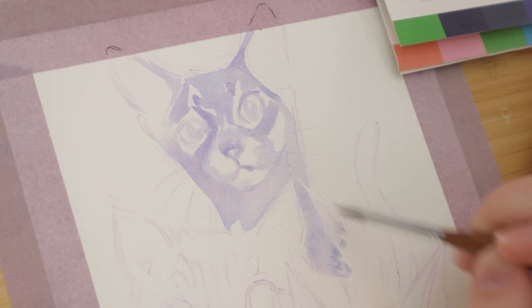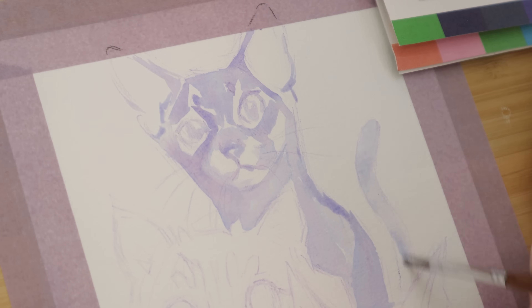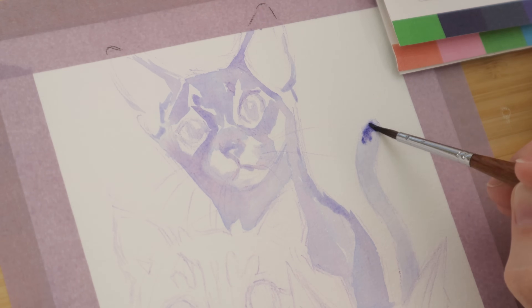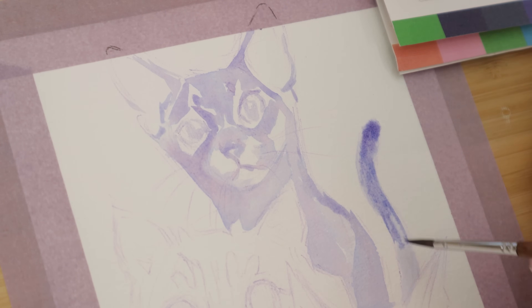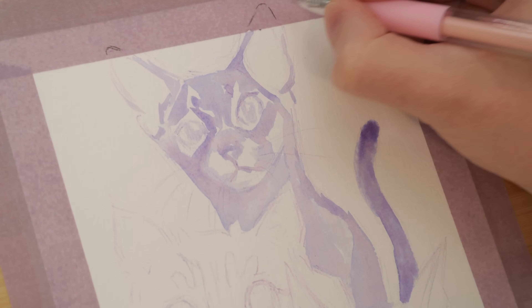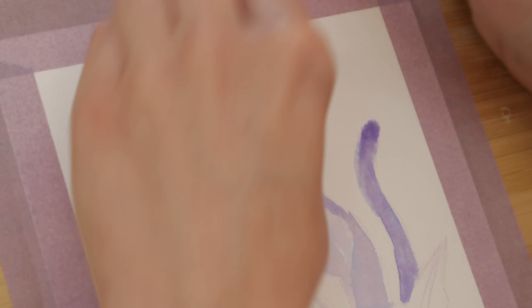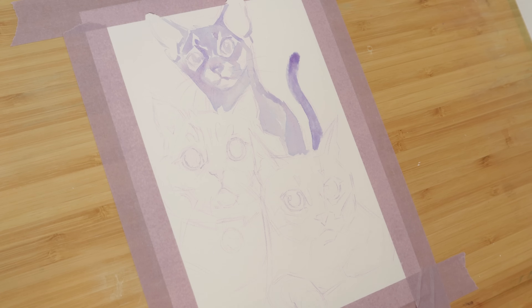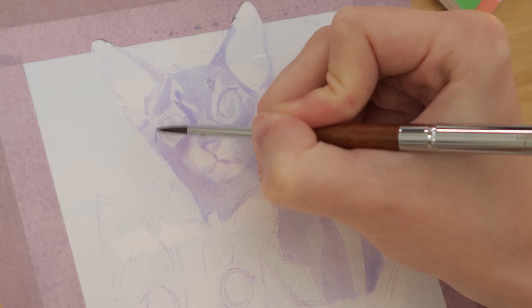I also thought it would be fun to have certain elements of the piece coming out over the border, into the taped-off area — I wanted it to feel like certain elements were breaking out of the composition. So I had the bottom cat's paw sticking out a bit and the top cat's ears poking up. I forgot to cut these pieces out at first, but luckily I remembered pretty early on and was able to cut them out with a little exacto knife I have — like a clickable pen but it's a little knife, really handy. I'm also using the Scotch sensitive surface tape that I use all the time; it's great for not ripping the paper.